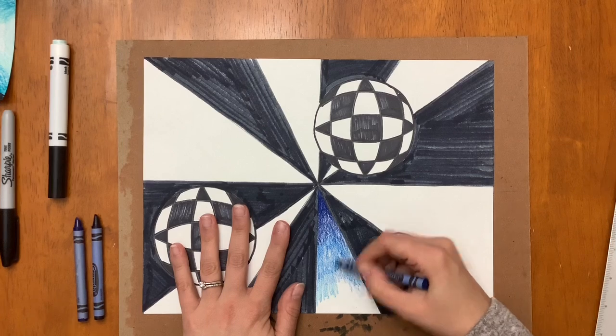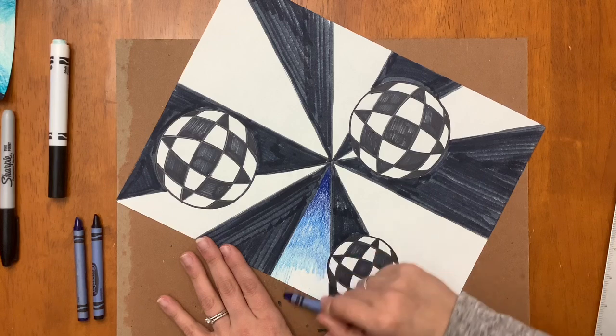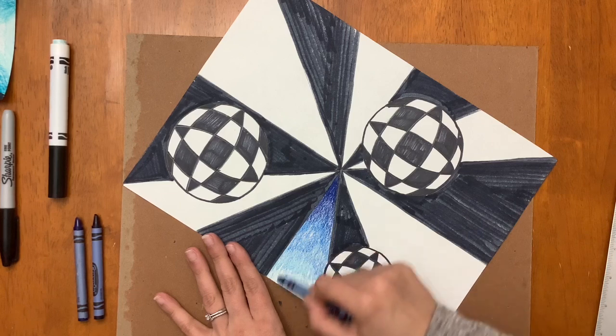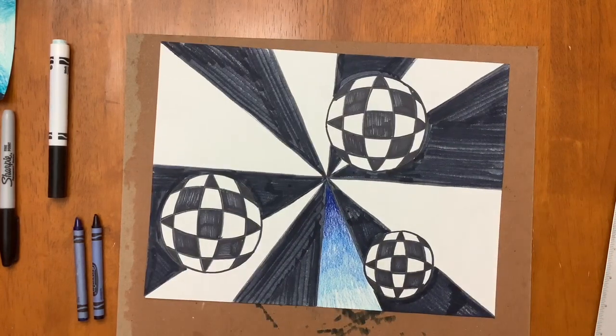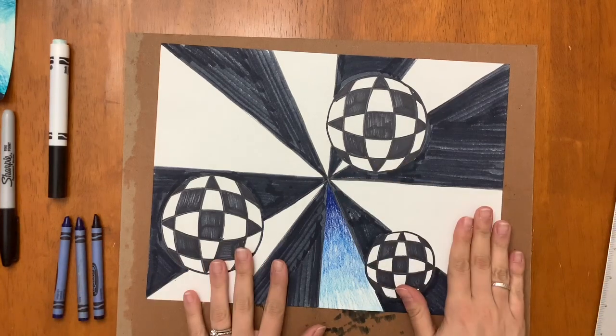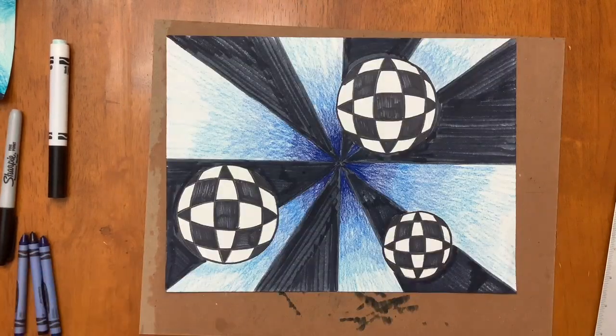I overlap the medium blue just a little bit, then switch to an even lighter blue, overlapping just slightly and using really light pressure toward the outside — not pressing down very hard at all. It gives that color change where it's darker in the center and gets lighter going out. I'm going to do that in each of the sections as I go around. That's optional — if you just want to do one plain color for your other triangles, that is fine too. It is your artwork! Once you are done coloring, you are done and you have created your op art spheres.